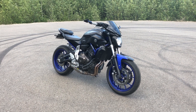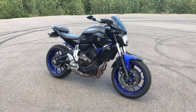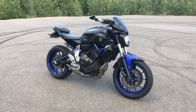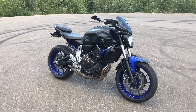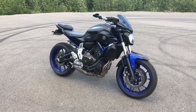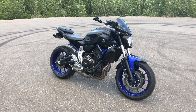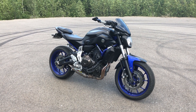Hey guys, so today I'm going to be doing a little overview and mod video of my Yamaha FZ07, or MT07 depending on where you are in the world, just going over some of the mods I have on here and giving you guys a little walkthrough. All the mods I talk about are going to be linked in the description below, and if you have any questions or concerns go ahead and leave them in the comments.